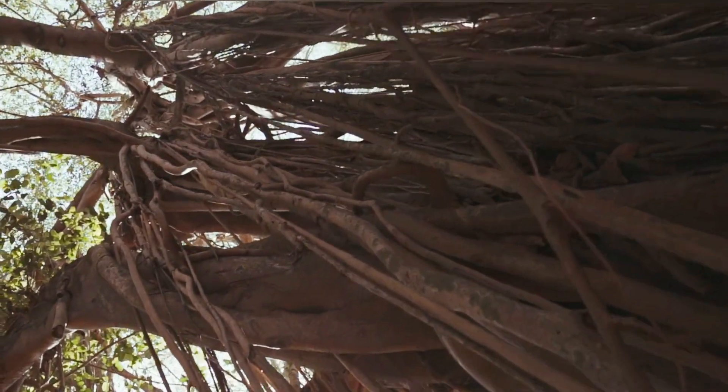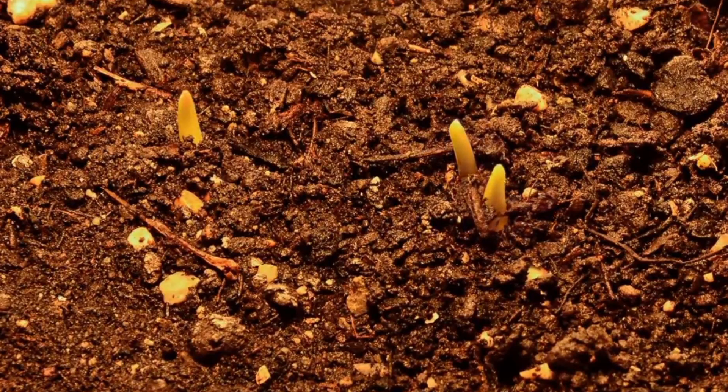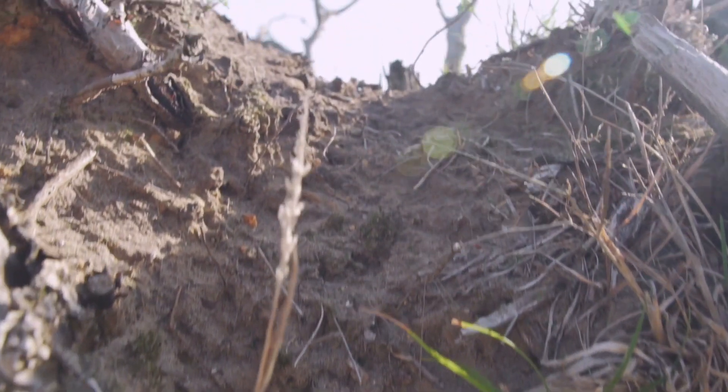What if I told you that trees can talk? Beneath the soil their roots are whispering, sharing nutrients, even warning each other of danger.